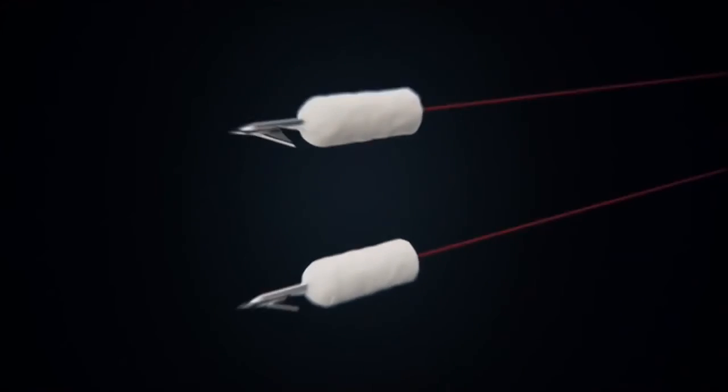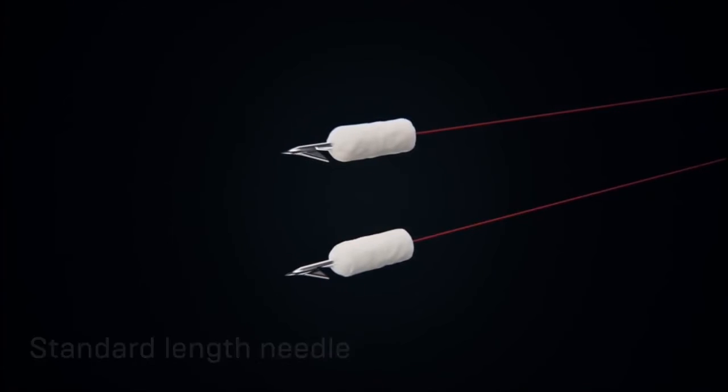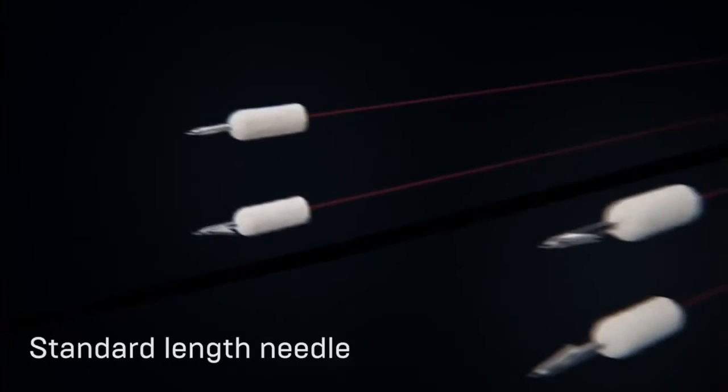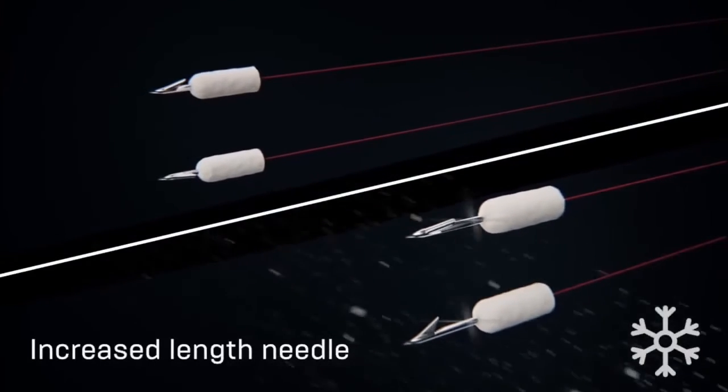The controlled wire length prevents any stopping of charge transmission to the target. The probes of the device are adapted for use in any climatic zone and can be supplied in a summer version with a standard long probe, or a winter version with an extended long needle.